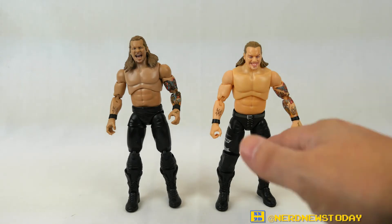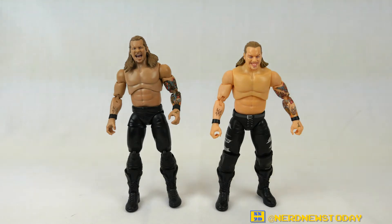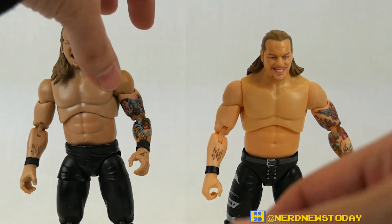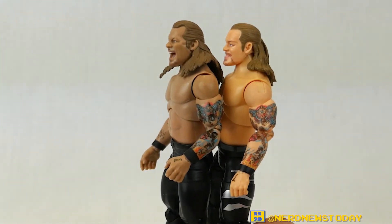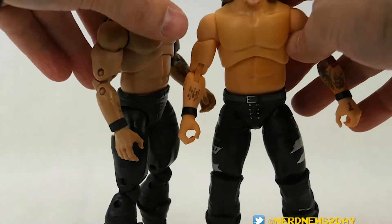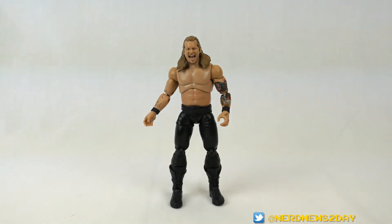AEW Unrivaled Series 1 did get a re-release called Series 1B where they updated all the flesh tones. But another major improvement is the head painting — it's so much nicer on the new Jericho. Even the tattoo details are more refined. While the brighter version does show the tattoos more boldly due to contrast, the detail is much nicer on the darker flesh-tone version. The forearm tattoo is fairly comparable, but overall they've come a long way in a very short time, which says a lot about them recognizing and fixing issues.